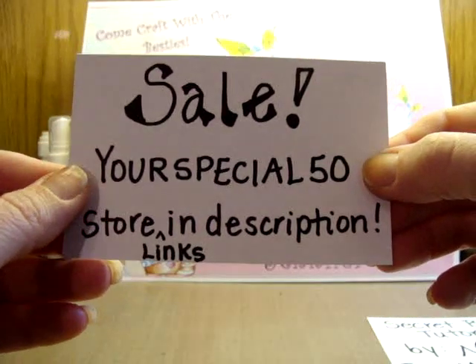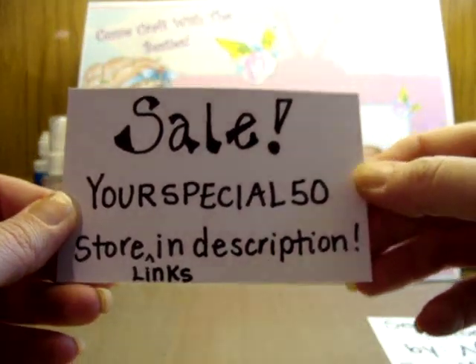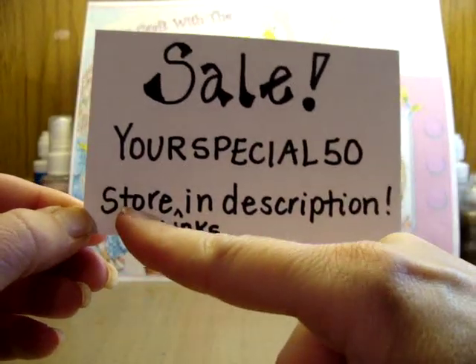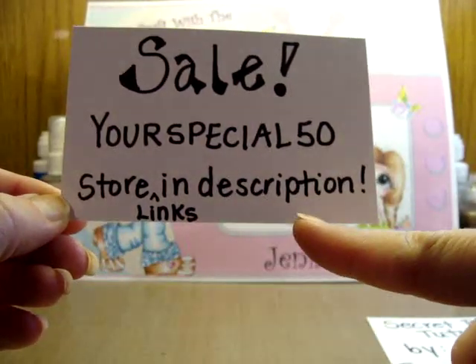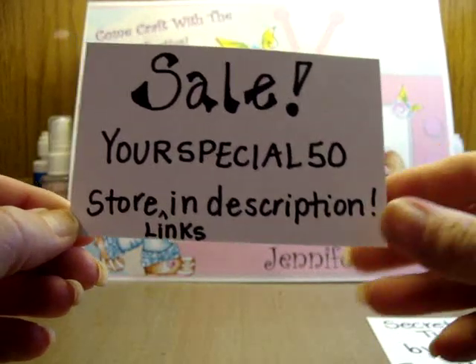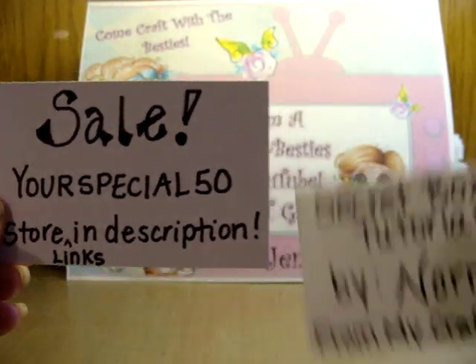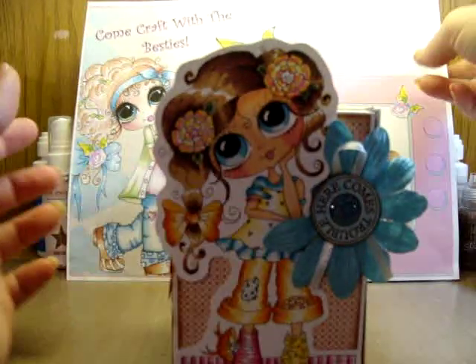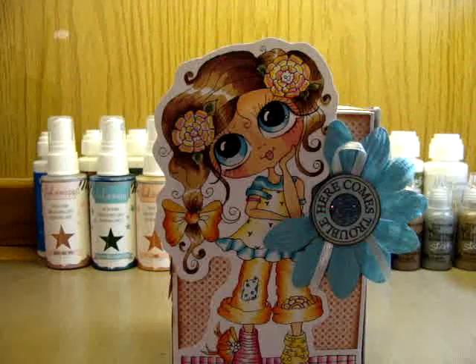The Bestie sale is still going on — here's your code: use it to get 50% off all your besties. Don't forget there's only two days left! I will also put the store links in the description so you can find those easily — no hunting, no searching, it'll be totally easy.